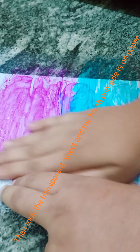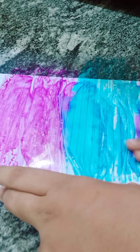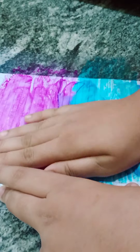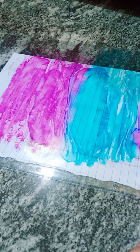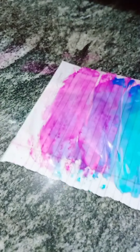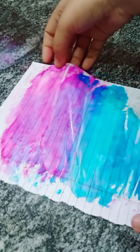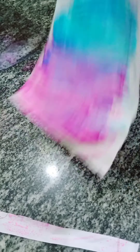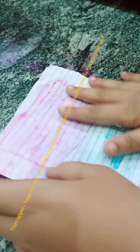Then I took the transparent sheet and placed it brush-pen-side down on the paper. Waited for a few seconds, then removed it. It was looking too pretty. It dried in a few seconds.